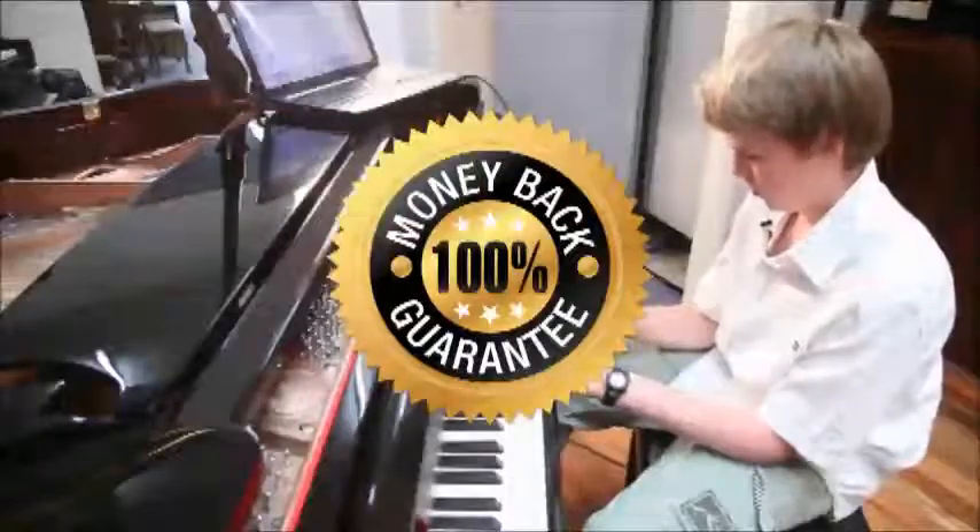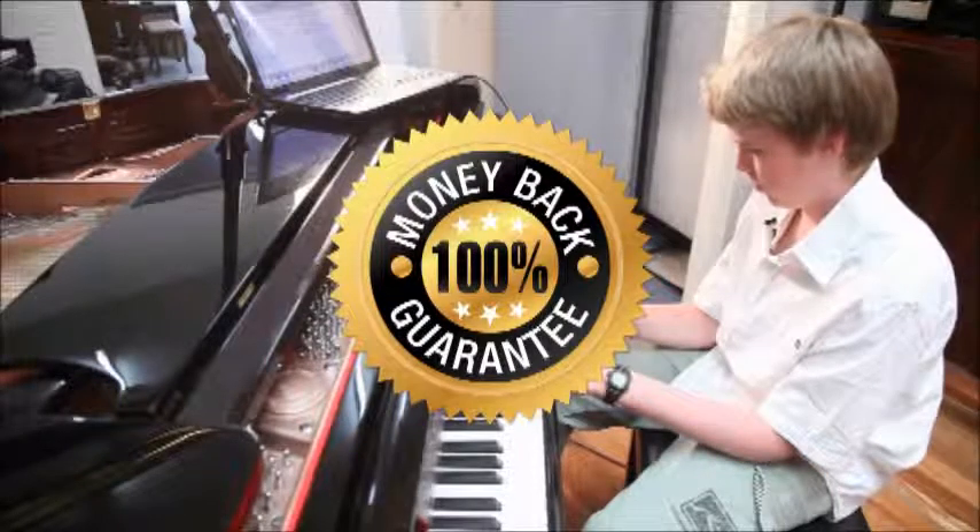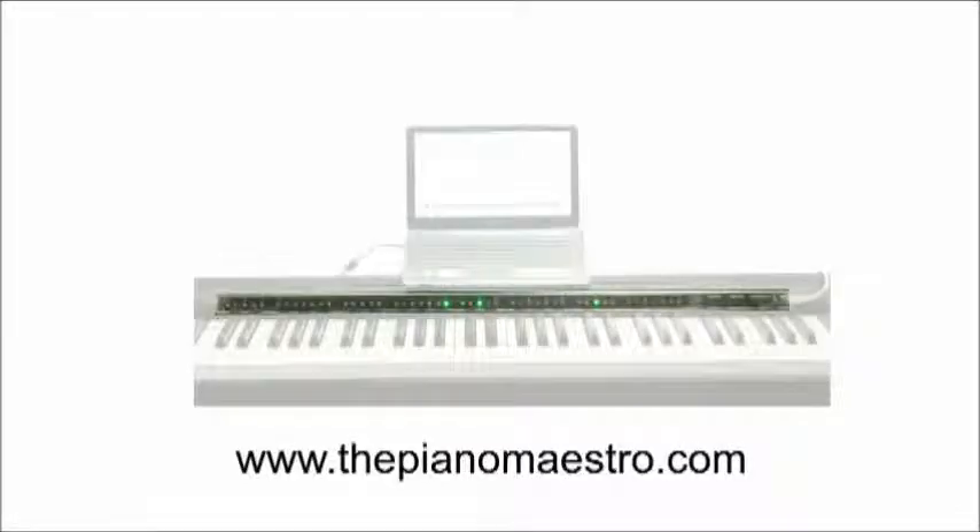We guarantee that you will love your Piano Maestro or your money back. So make a smart investment in your music education and order your Piano Maestro today.